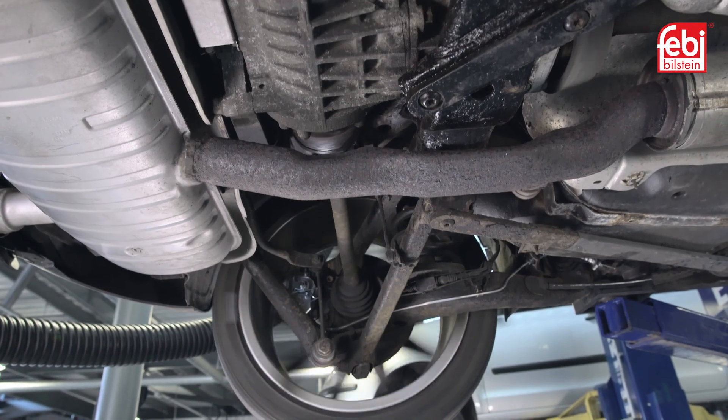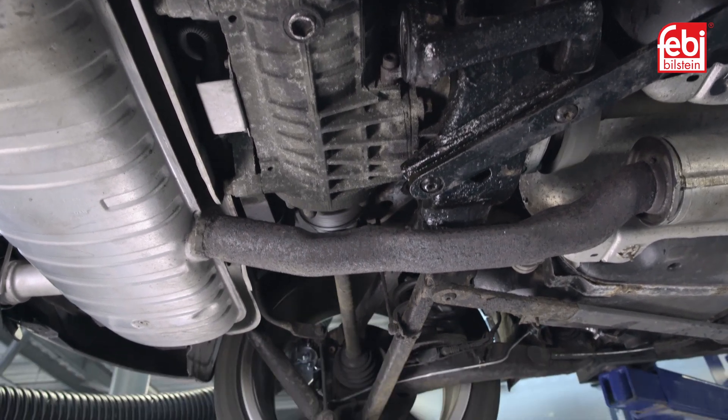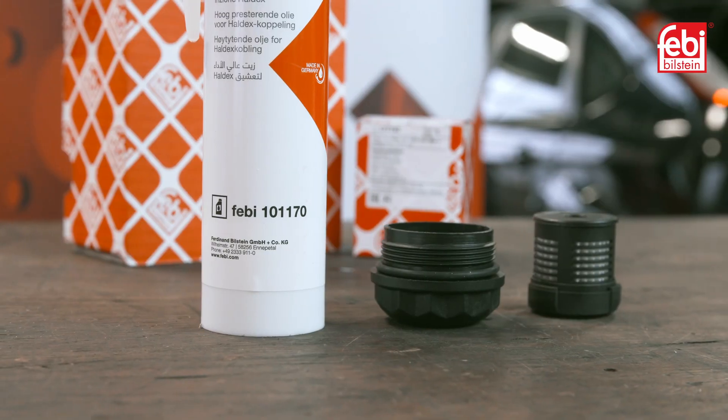This creates a high degree of friction between metallic components within the system, degrading them over time. Therefore it is recommended to replace the oil and filter at regular intervals.